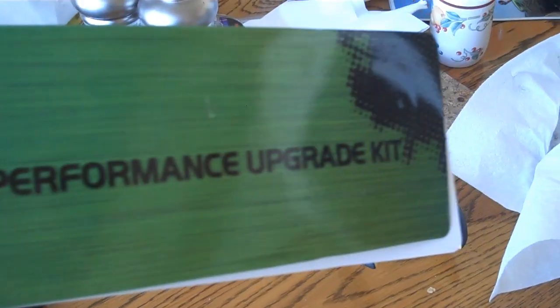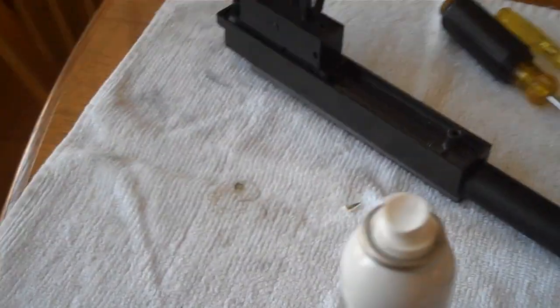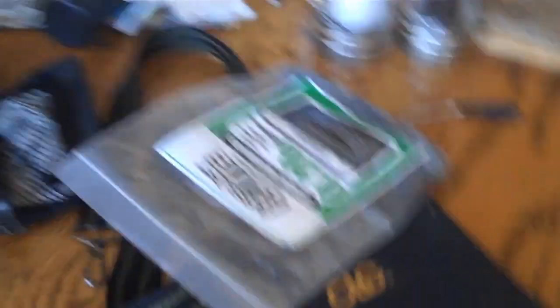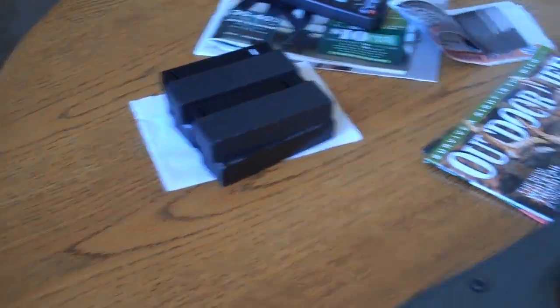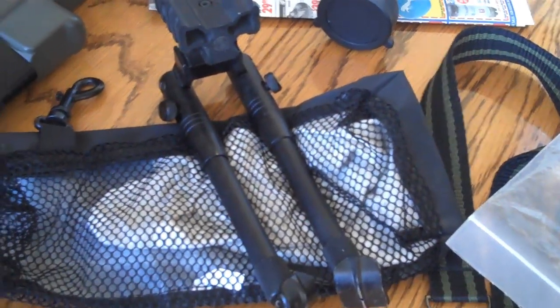We're upgrading our brother's airsoft sniper rifle today. We got this performance upgrade kit. It's got a stronger spring, and all of these parts are now metal inside. So it's more accurate, more powerful, more distance, faster. There's our BBs, and there's the stock, magazines, scope, and the bipod.